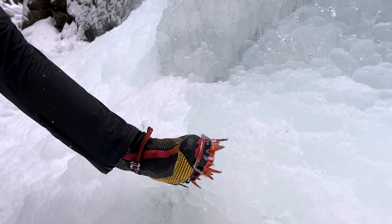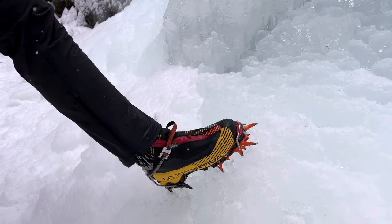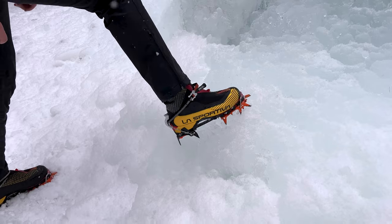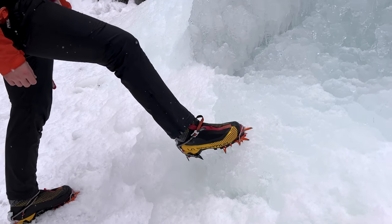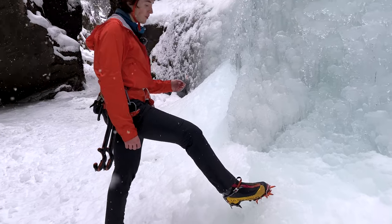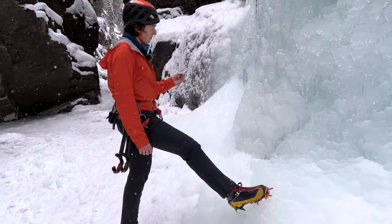I do have them converted to monopoint this season. They're a great crampon. They don't have all the micro-adjustments that the Black Diamond crampons have, but they're very aggressive and very lightweight. They're made of steel, so they will start to rust if you leave them in moisture for a while, but steel is going to be the most durable.